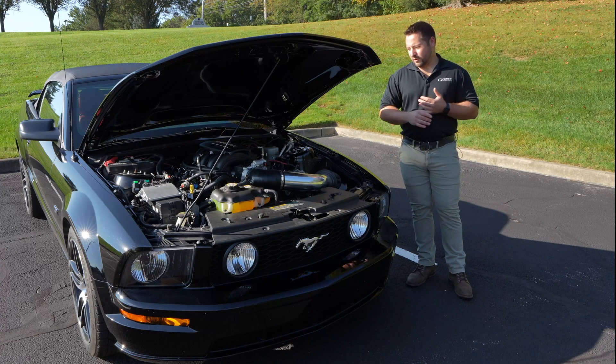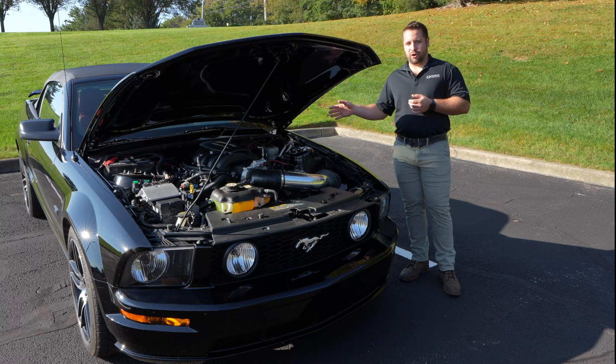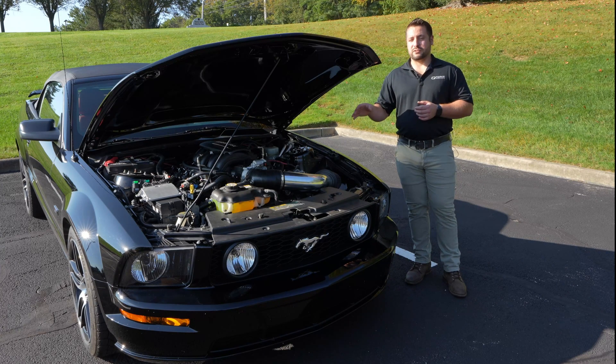Overall, it was a pretty straightforward swap. The 7.3 bolted right up to the 5-speed that came in the car. We used an off-the-shelf flywheel for it, and we were also able to bolt the Mustang accessories up to the engine.